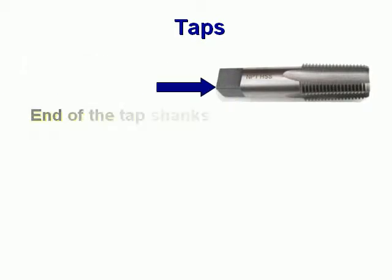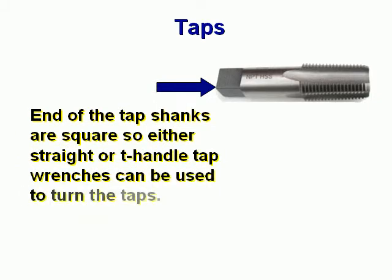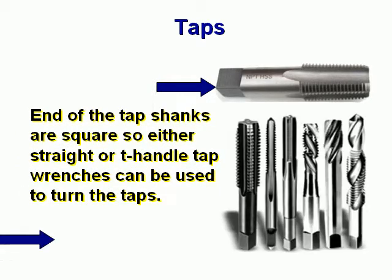The end of the tap shanks are square, so either straight or T-handle tap wrenches can be used to turn the taps.